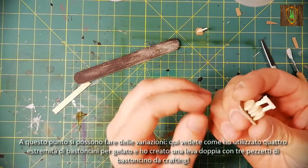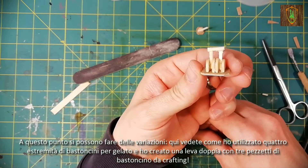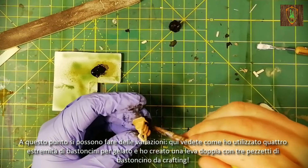At this point you can make variations. Here you can see how I used the four ends of popsicle sticks and created a double lever with three small pieces of crafting stick.